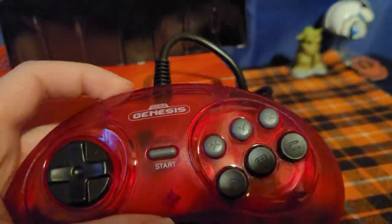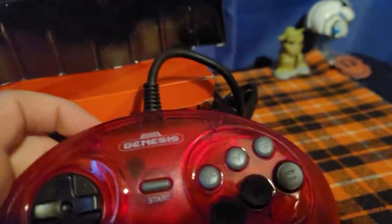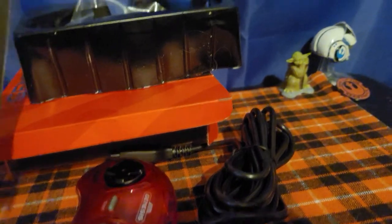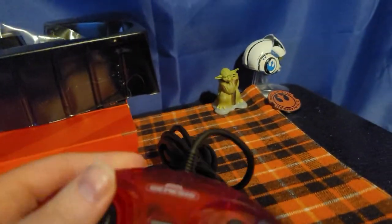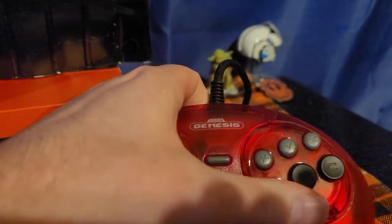I just wanted to do a quick review and unboxing of the Sega Genesis Retro-Bit controller. It's actually pretty cool. If you own a Retro-Bit console, or a clone console, or you own a Genesis system or an Atari, you should probably pick one of these up. The buttons feel really nice.